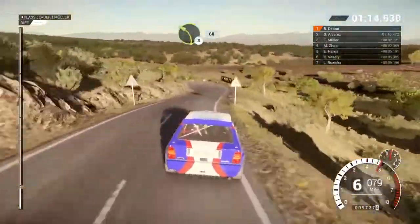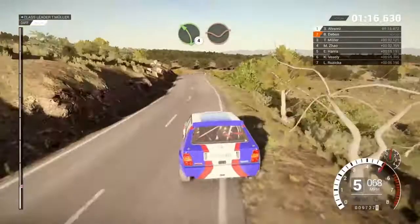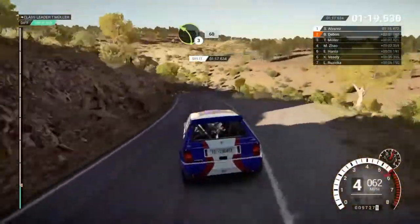Left 3, 60, left 4 through dip, and keep right over crest, left 3, 60.